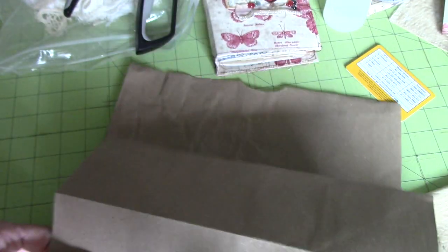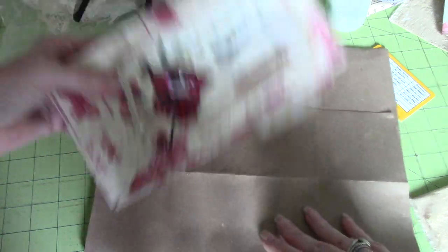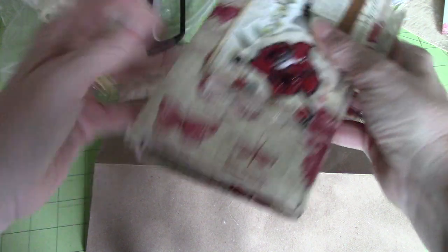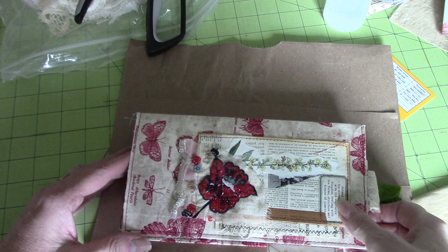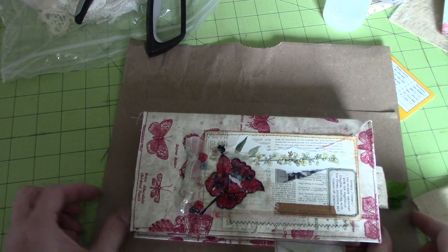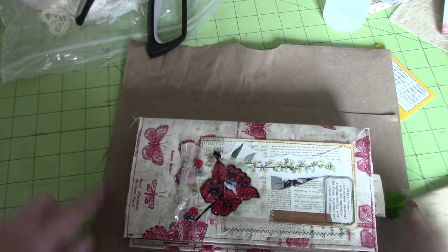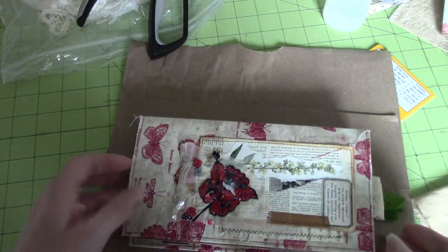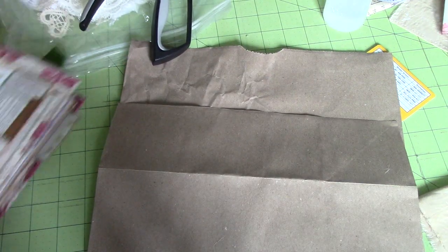The next thing I do is think about what journal I want to house in here. This journal is a TN and it's got two bits in it, and it's about an inch and a half thick. I just want to make sure I've got enough space on either end of the paper bag once I put my gusset in so that it's going to go in nicely. If we were to just sew up the sides, it's going to be really tight. That seems to be the right size — perfect.